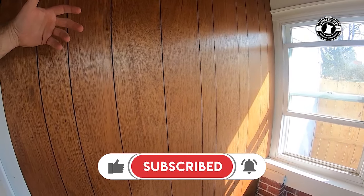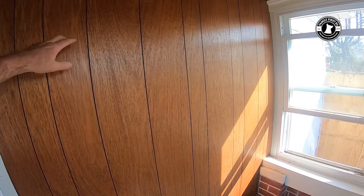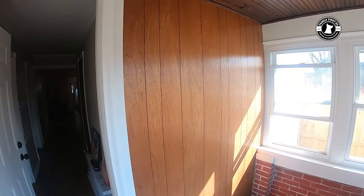What we're going to do today is see if we can prep this wall and make it work. There was step-by-step instruction from a painting company that said you can actually make paneling look like drywall. We only have a small spot to work with — a couple of small spots — so we're going to see if we can make that work.